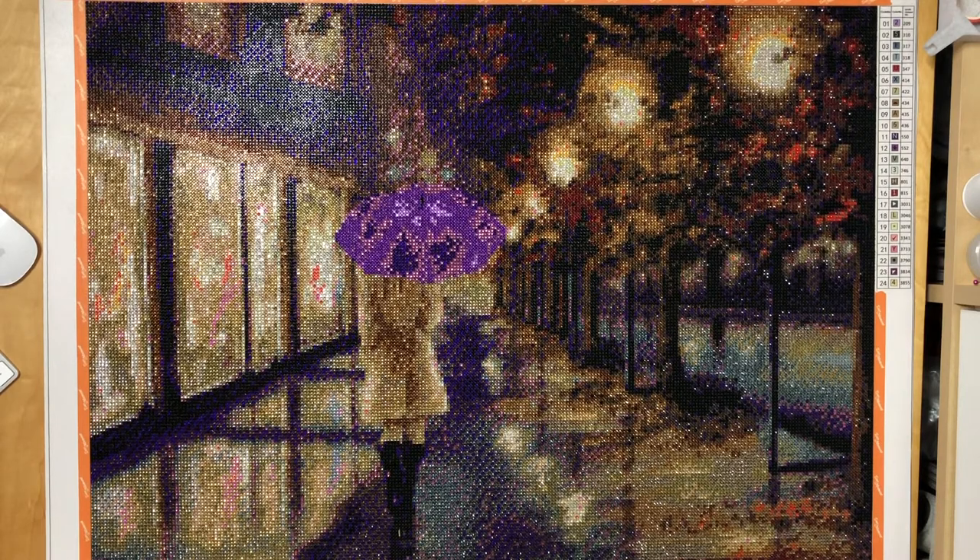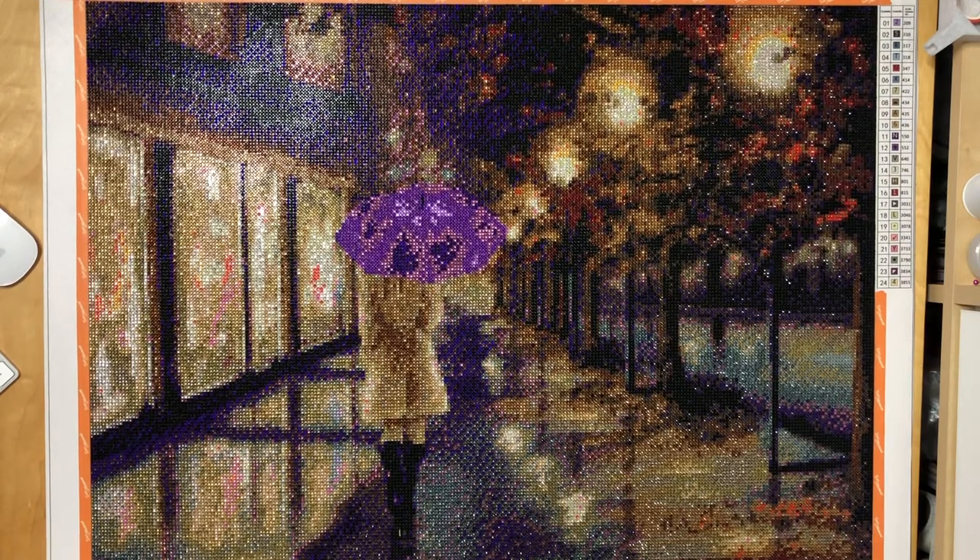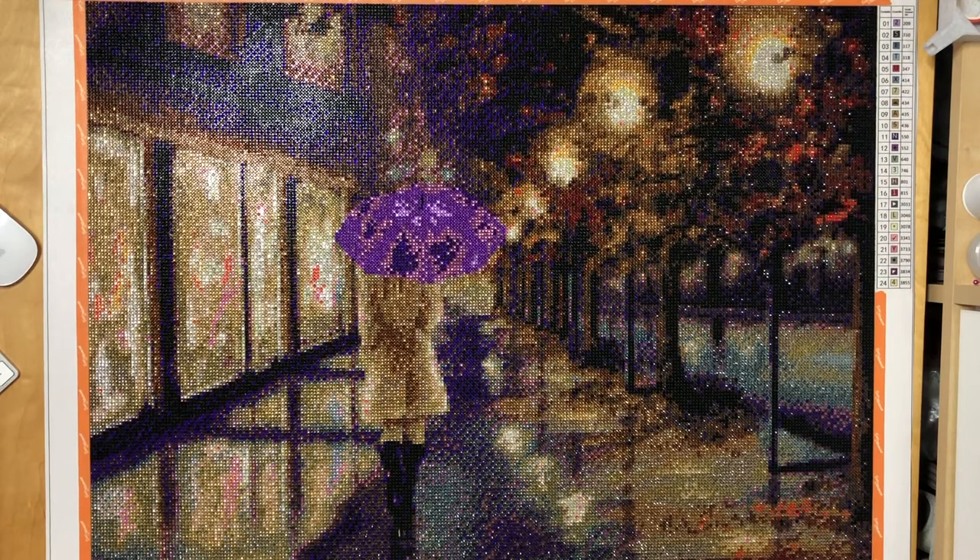There was no issue reading the symbols. There were some similar symbols but not as confusing as with the Red Bridge, where the two dark blue colors next to each other were both triangles. Overall I enjoyed working on this kit very much — I already knew that I like Christina's kits.